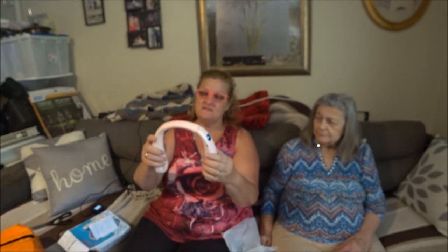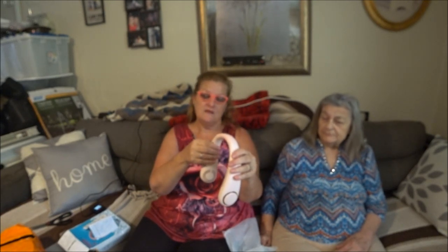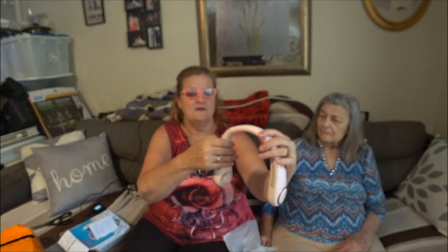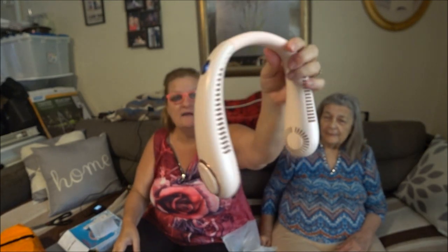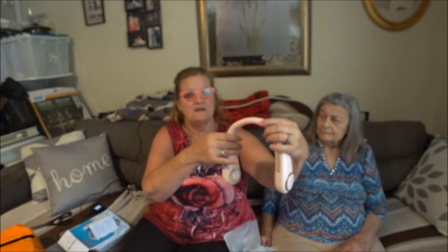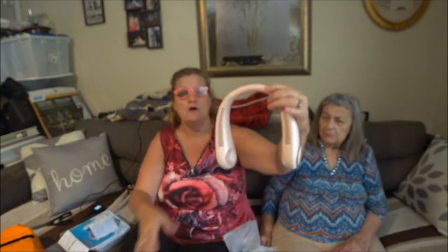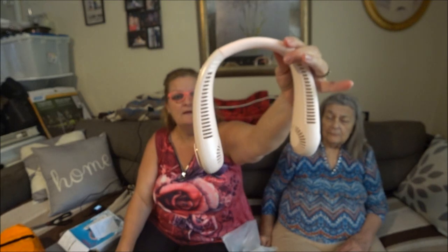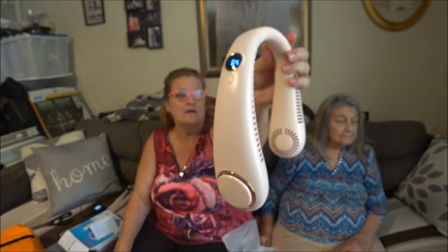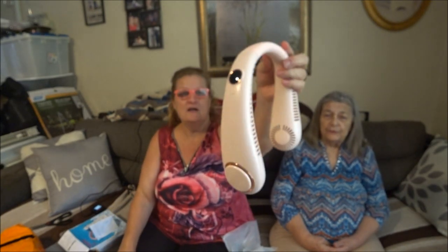I want Shea Bear to try them out and see how he likes them because he sweats so bad when he's working outside. They have different levels — that's at 64 percent, see there's a little window here. Let's see, that's faster. That's number three. How high does this go? Four — number four. A little noisy but I don't care. Number five — wow, that's a good amount of airflow. The higher it is, the more battery you'll use.